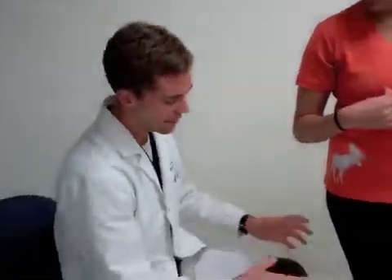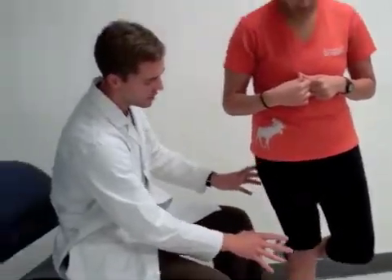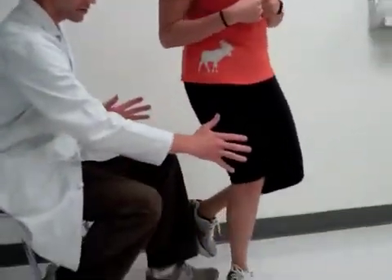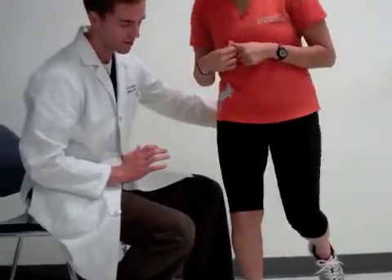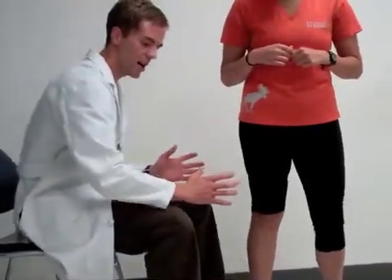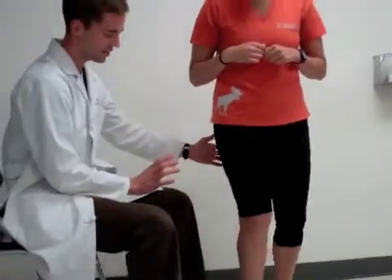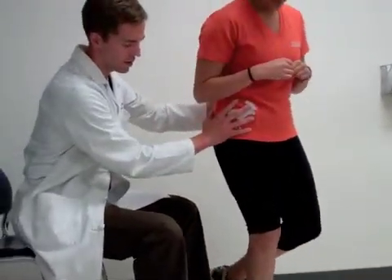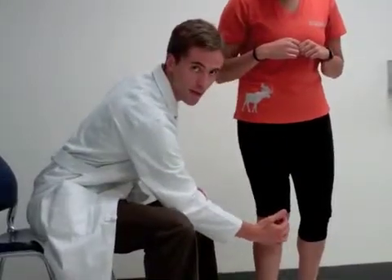The Thessaly test involves having the patient stand on one leg and then very gently bend the knee first about 5 degrees, then rotate toward either the medial side for the medial meniscus or to the lateral side for the lateral meniscus. Once that rotation is done you have them fully extend the knee — so they flex, turn, and then extend. If that recreates pain along the joint line then that is suggestive of a positive test.